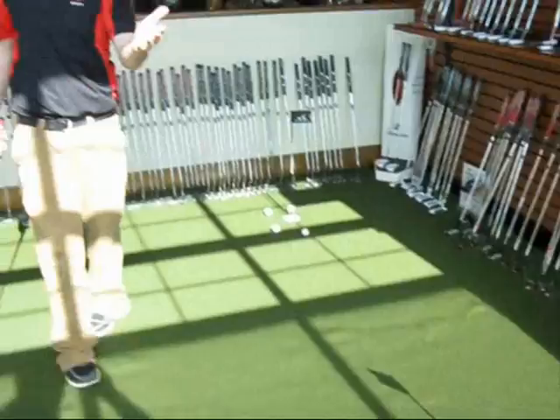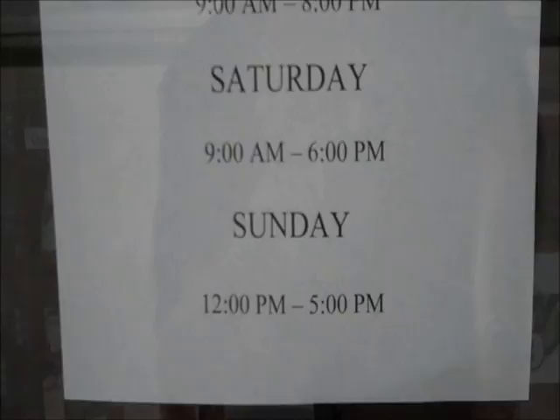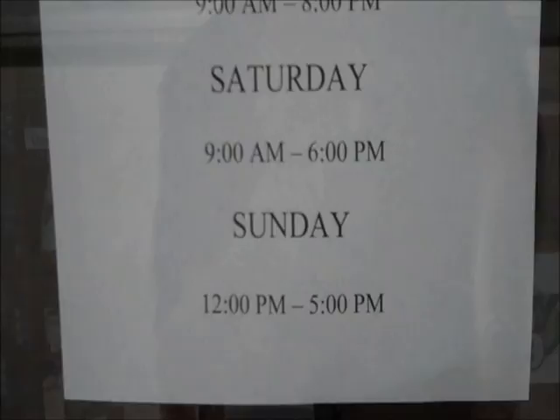Slow down. Welcome to Austed's Golf. As you can see: open 9 to 8 Monday through Friday, 9 to 6 Saturday, 12 to 5 on Sunday — and always open online at austeds.com.